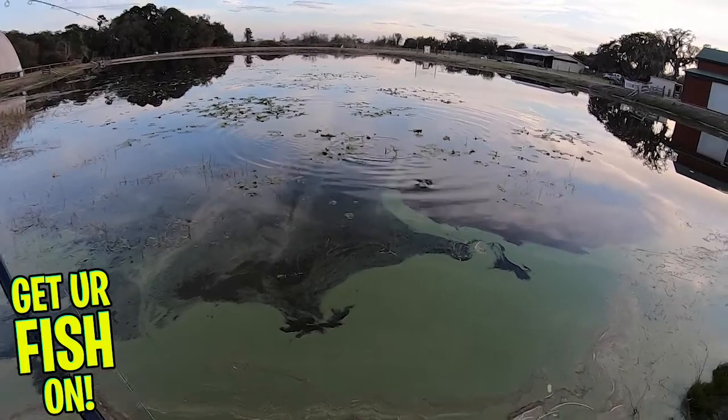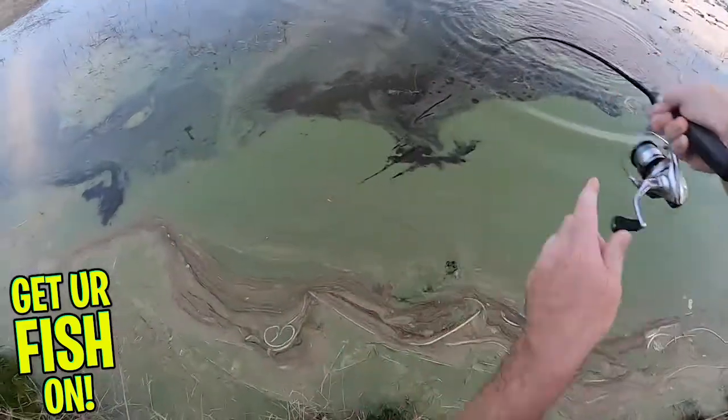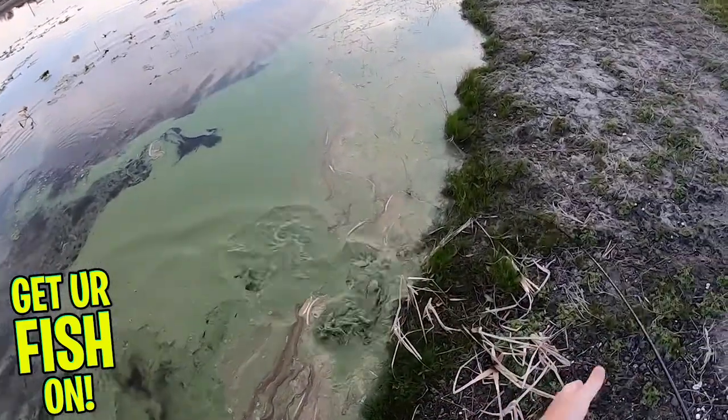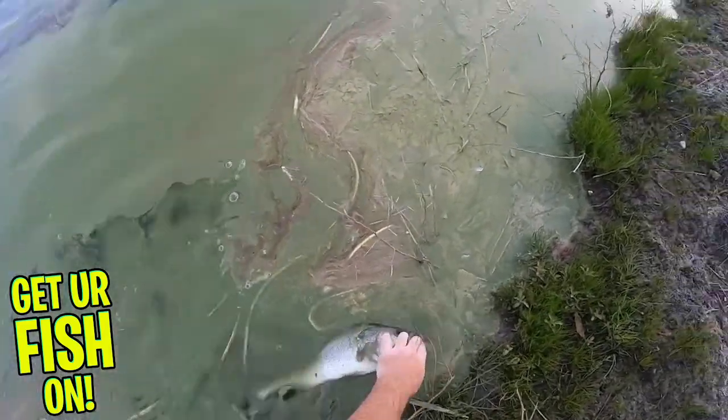The Savage Gear 3D Lizard comes in 10 colors and 2 sizes. The 4-inch Lizard is $4.99 per pack and has 6 pieces per pack. The larger Lizard is 6 inches and is $5.99 per pack, and you get 5 pieces per pack.